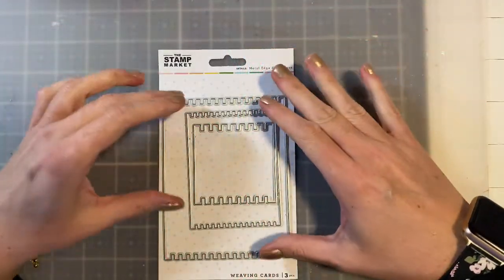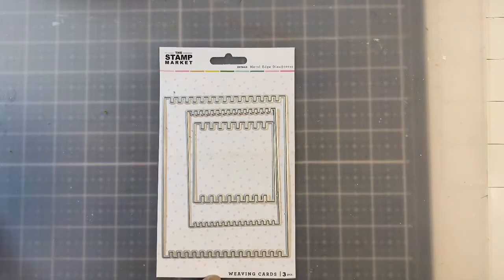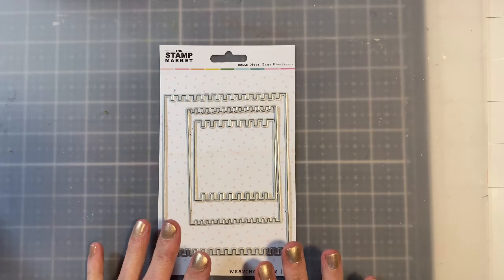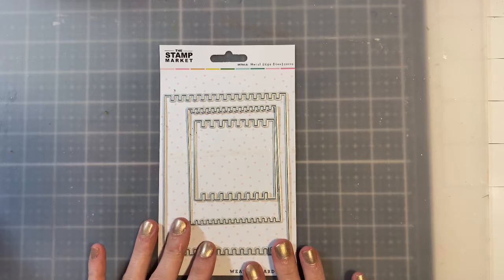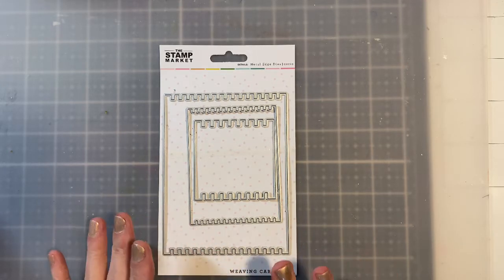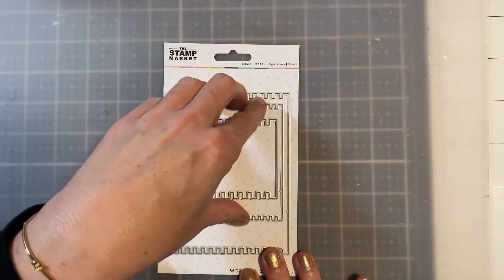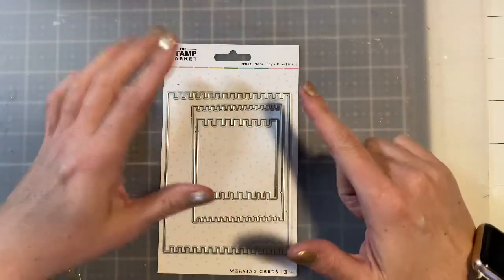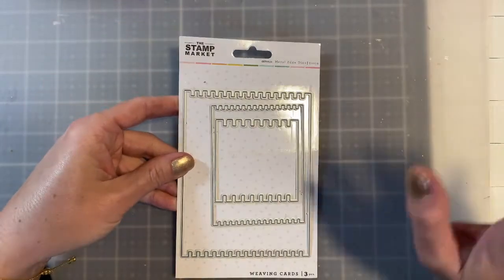Hello everyone, I'm Betts Golden. Welcome back to my channel. Today I want to share something new to me — it's a weaving card and these are weaving card dies. It's something I haven't seen before. I found this at the Click Kit as part of their Handmade Christmas series. I actually bought this die because I wanted to get another die that went with it, but when it came I was intrigued. It comes with three dies and we're going to put together a card today using this weaving technique, and it's pretty cool.